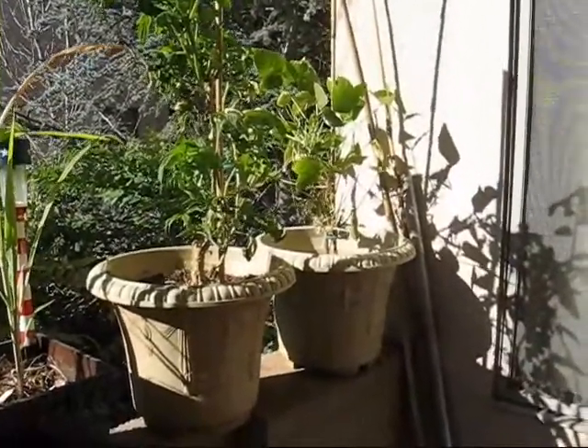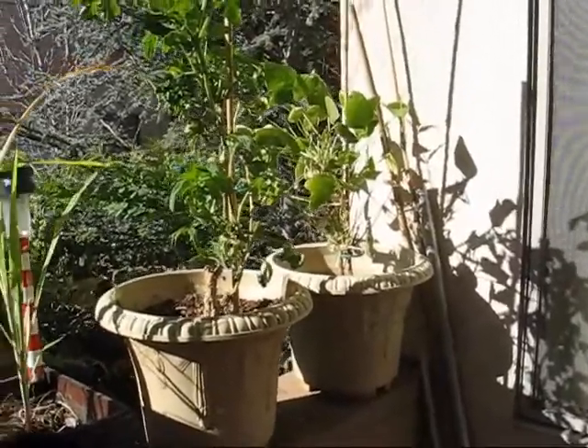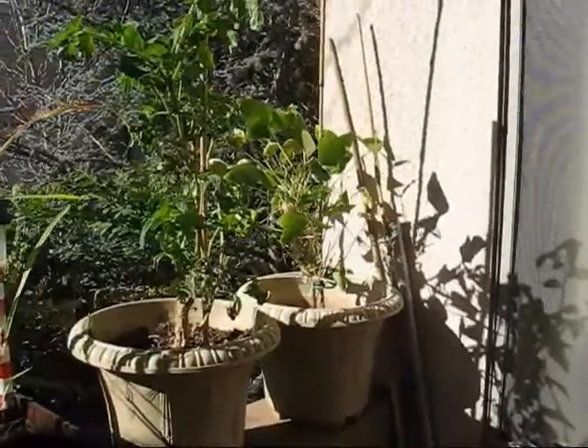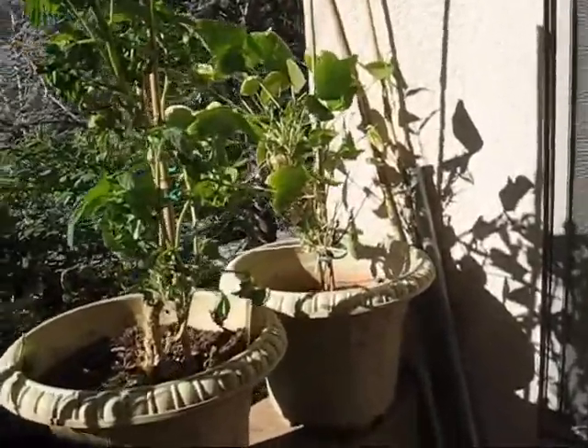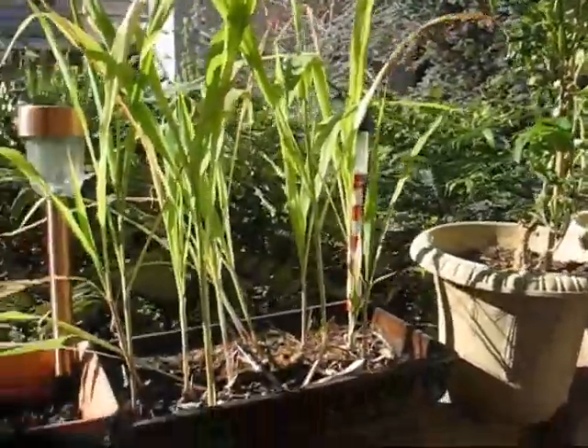Good afternoon, gardening friends. It's January 4th, a little past one o'clock. I figured I've done a bunch of little updates and changes. So here's the lima bean, the tomato, and the broom corn.